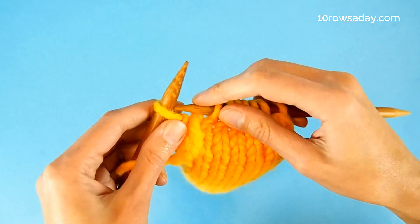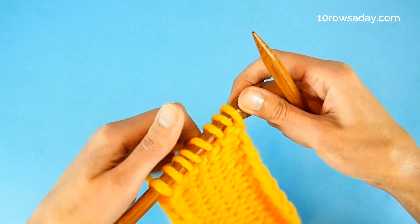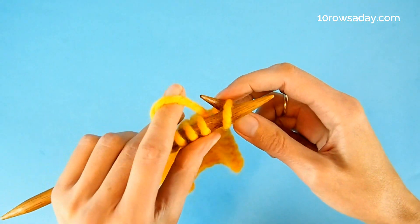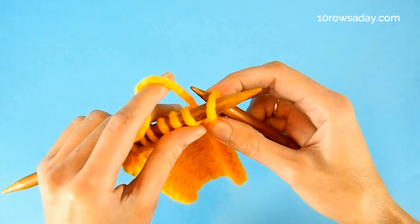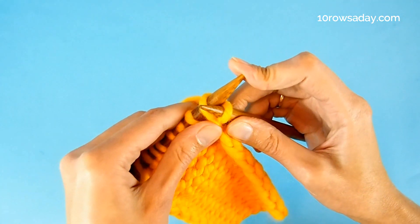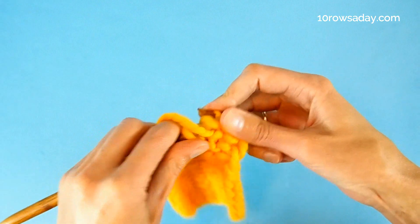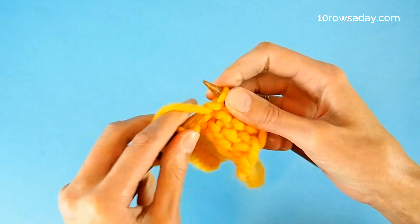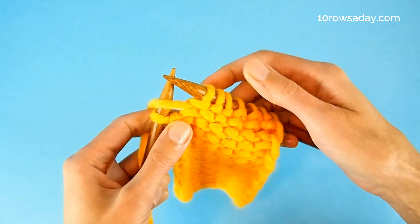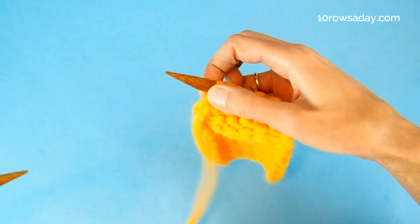That means we go into the stitch again from right to left. In the next row we'll do exactly the same thing: we knit the first stitch through the back loop. It could feel a bit unusual because the yarn is not attached to this stitch since we slipped it in the previous row — but never mind, just grab that yarn and pull it through the stitch, knitting it through the back loop. Then work in the stitch pattern of your choice until you get to the last stitch of the row. When you get there, bring the yarn to the front of the work — or keep it at the front if you've been purling — and slip the last stitch purlwise from the left needle to the right needle.